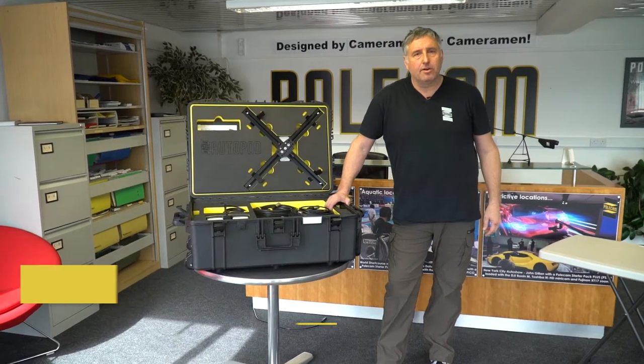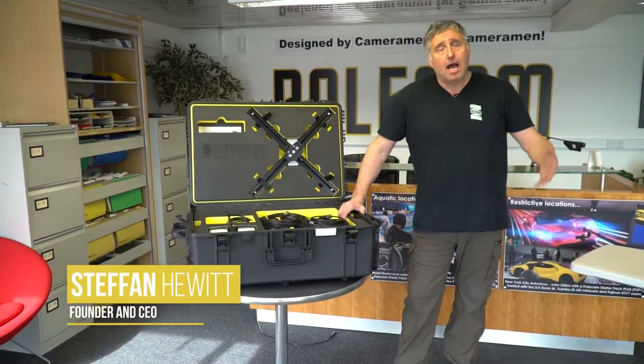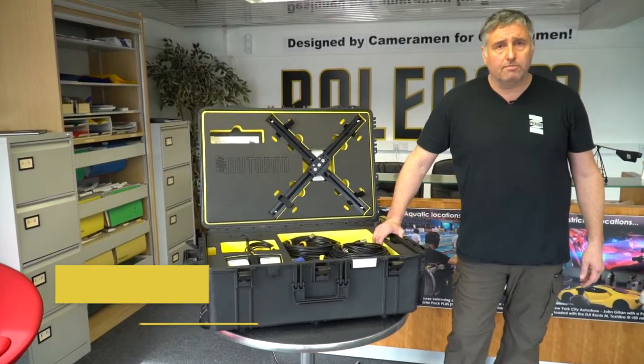Hello, my name is Stefan Hewitt and I'm the owner and inventor of the Polecam system. I'd like to give you a quick overview of the new Autopod system.